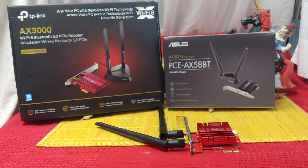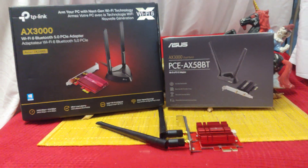Ladies and gentlemen, how's it going? Once again, I'm Nev from Nev's TechBits. Today I want to be talking about these Wi-Fi 6 cards.